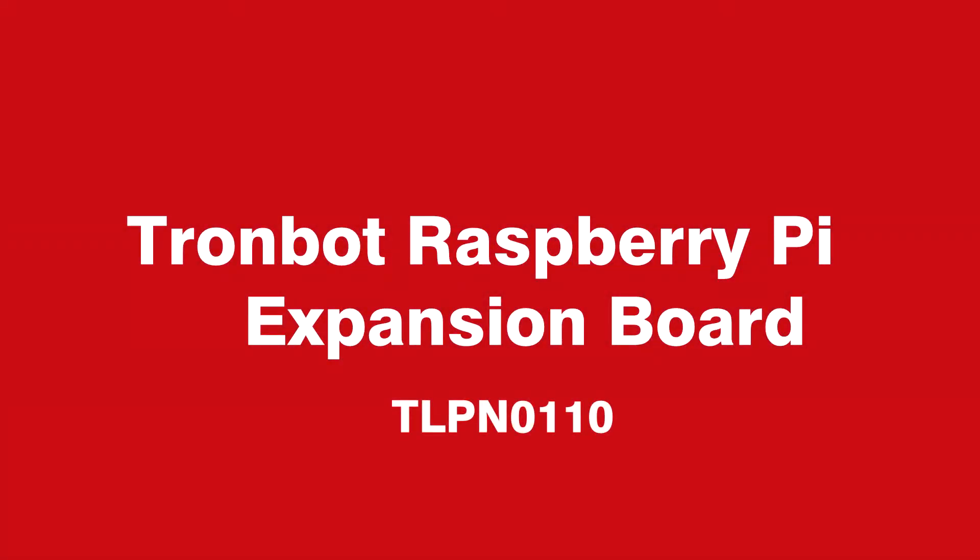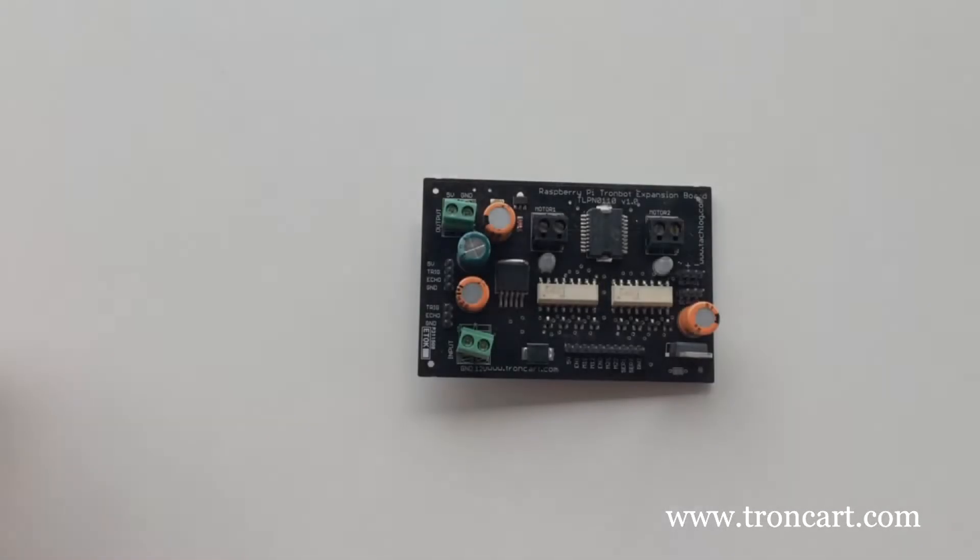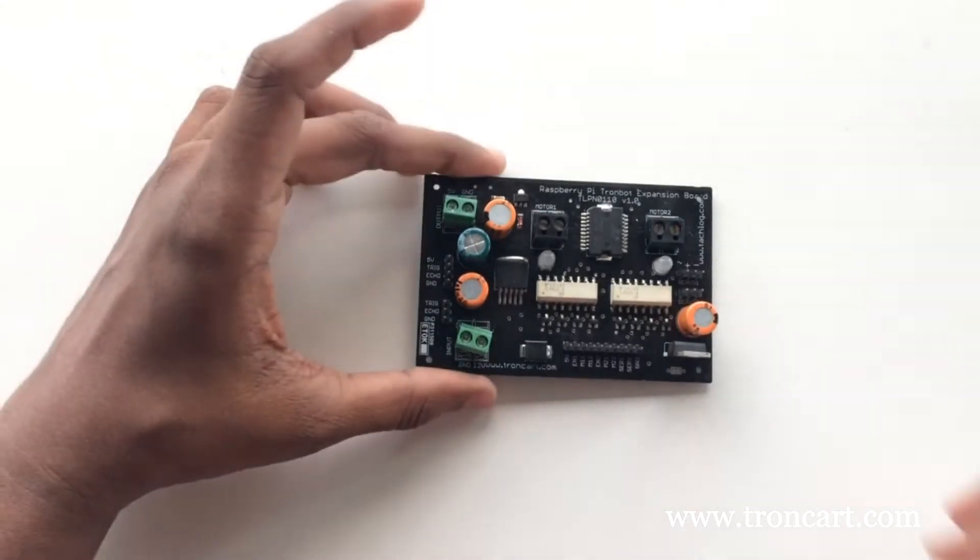Hi everyone, welcome to TronCart. Today we have a look at our product TronBot driver, a Pi expansion board.